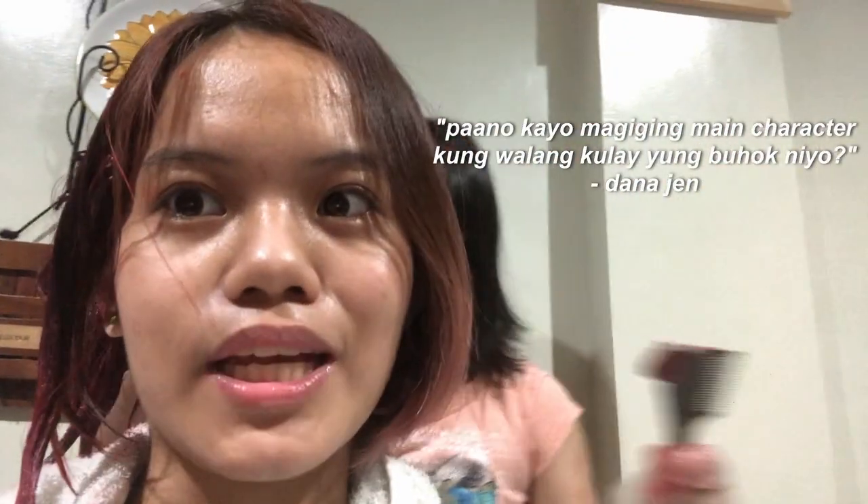Guys, update. Hindi ko alam kung pantay-pantay ba'y ginagawa. Ito, ito, ito, ito — balikin mo lang mamaya. Alam niyo yung quote ko sa buhay: bakit kailangan niyo magpakulay ng buhok? Paano kayo magiging main character kung walang kulay yung buhok? Diba? This is your sign. I am going to say this again, over and over: magpakulay na kayo ng buhok. Pag pinagalitan kayo ng mama niyo, makakalimutan din yan. Joke lang. So, balik na ulit tayo sa pagpakulay ng buhok.